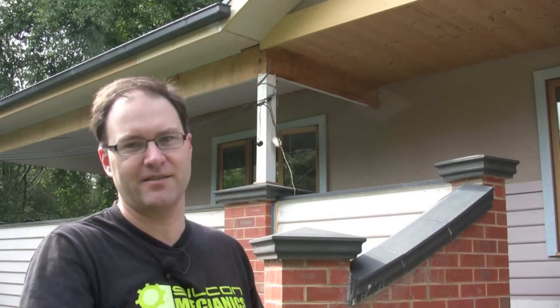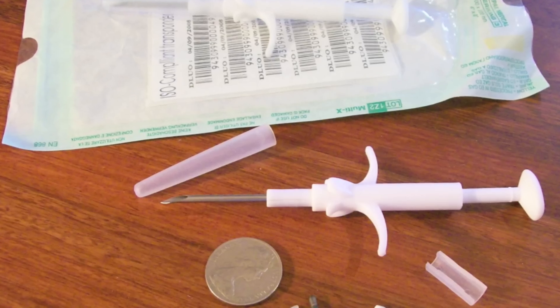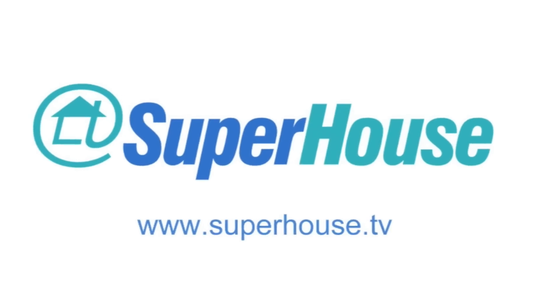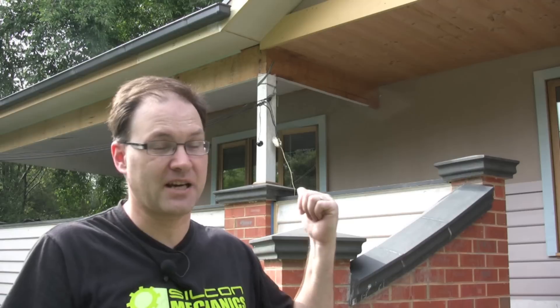Hi, I'm Jonathan Oxer and this is Super House. What you can see up behind me is the end result of having the old veranda ripped down, new one built, fascia removed. What the old builder did was leave our telephone and foxtail cable roped up to the post, which is not that good. So I need to get that fixed up and one of the things I want to do is get it put underground.